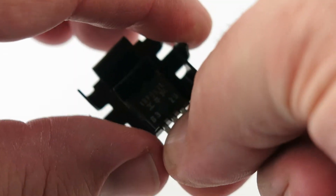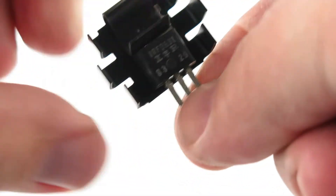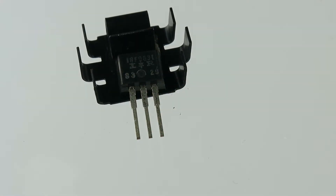And if this was soldered in, you could easily put it on and pull it off. Something to consider to add to your hobby bench.